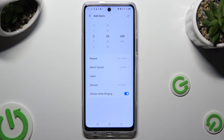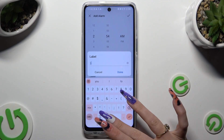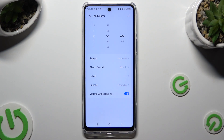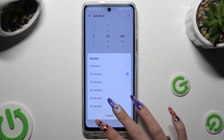Now click on label. Label your alarm however you wish to and click on Done. Then select snooze and decide how many minutes it will take.